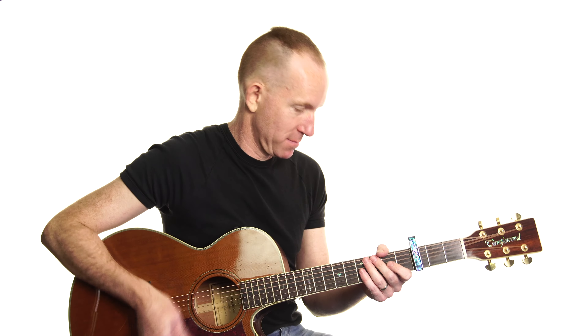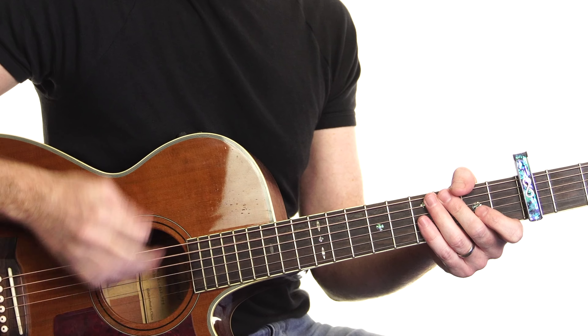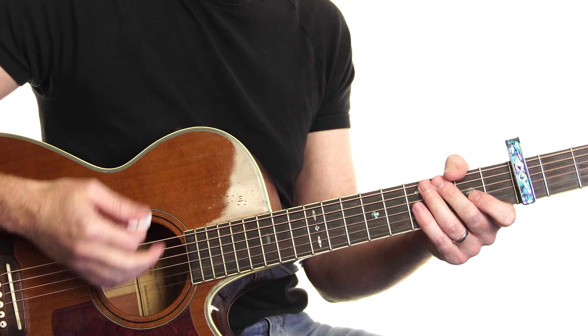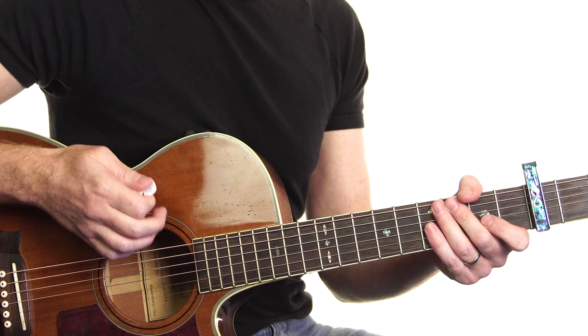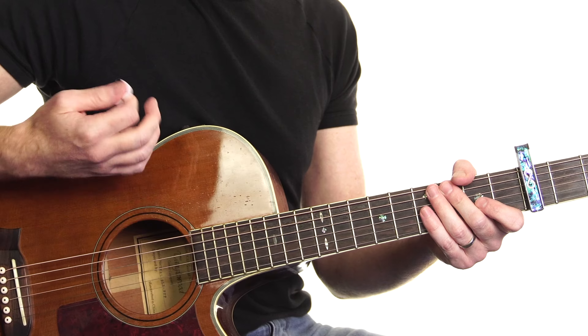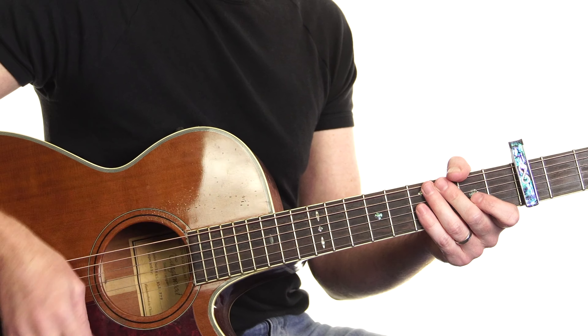For our rhythm, it's what I call a 3-3-2 rhythm. The accents are in bunches of 3-3, then 2: 1-2-3, 1-2-3, 1-2. And the strumming pattern is down, down, up, down, down, down, up, down, down, down, up.